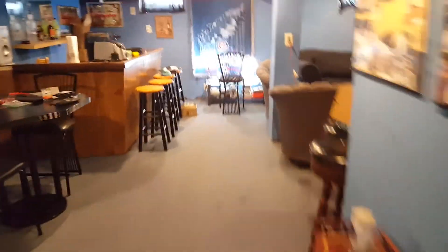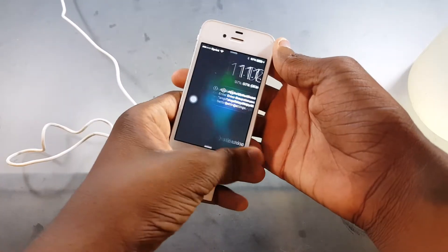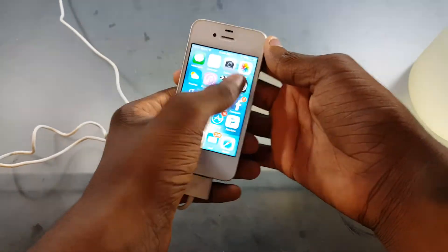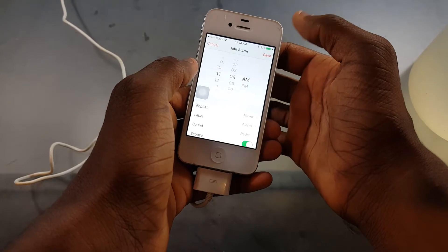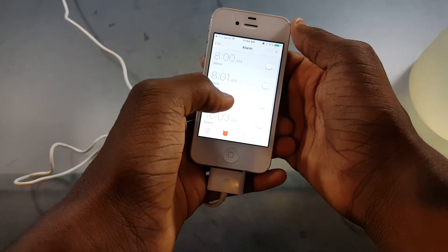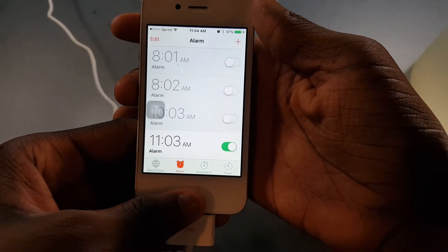Opening up the freezer, moving the corn dogs, putting in the flash drive, closing the freezer, going back to the table, sitting down, and setting up the tripod. So now it is in the freezer for 24 hours. I need a timer — let's just grab this random iPhone. Going to Clock, the time is 11:04 AM, setting the timer for 11:03 AM. Hit save — now 11:03 is on the clock. I will see you in 24 hours.